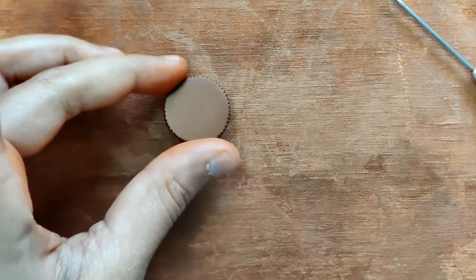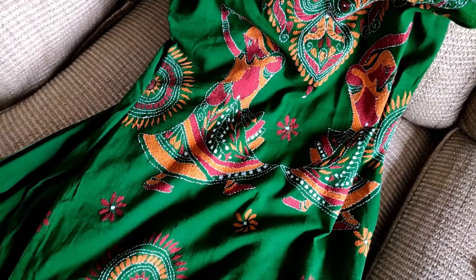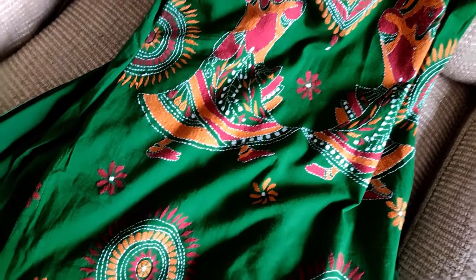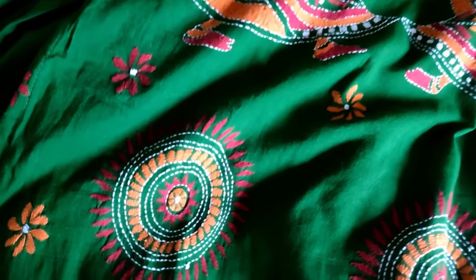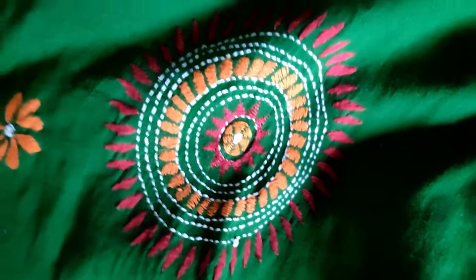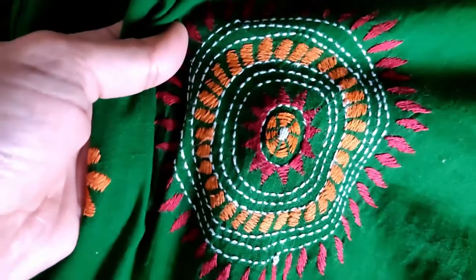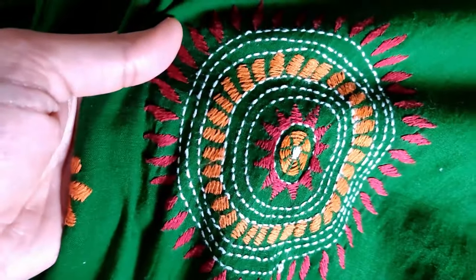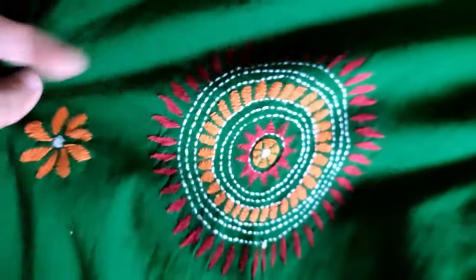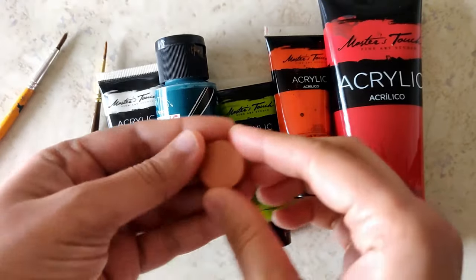I'll let this dry now, and once it's dried it's fired in an electric kiln. After it's fired, we can begin painting. This is the dress that I wanted to customize and make this ring with — this kind of circular design. It's a beautiful stitch work with a lot of handwork. If I'm not wrong, I think this is a Kantha style kurta.